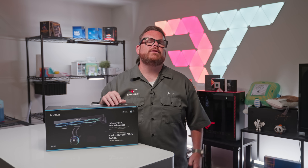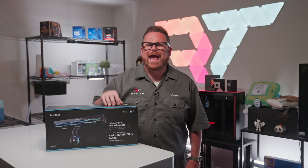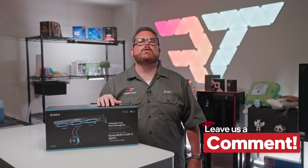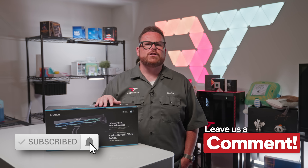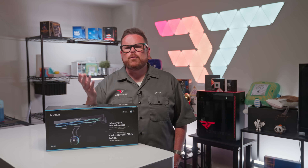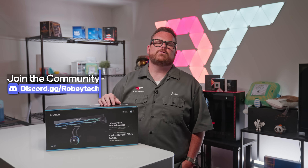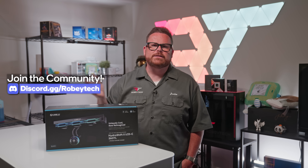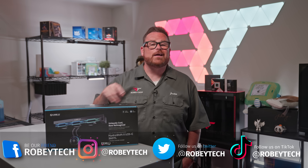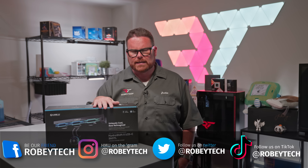That brings us to the end of our review. What do you think of the 360TL as the flagship for the Hydroship 2? Is it worth spending extra for the better fans? Let us know in the comments below. While you're there, hit that subscribe and like button and ring the notification bell so you're notified each time we post — here at Robitech or over at Robitech Live. For more conversation about AIOs or this build, head over to our Discord at discord.gg/Robitech. Thank you so much for making it this far, and we look forward to seeing you in the next video.